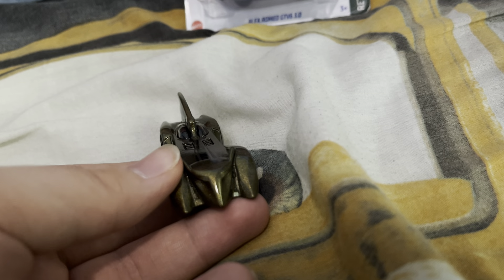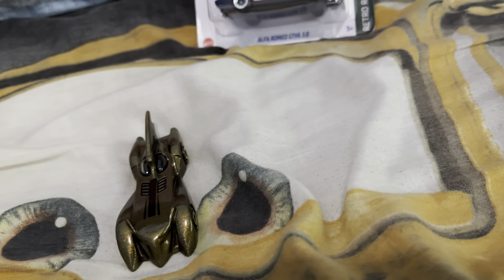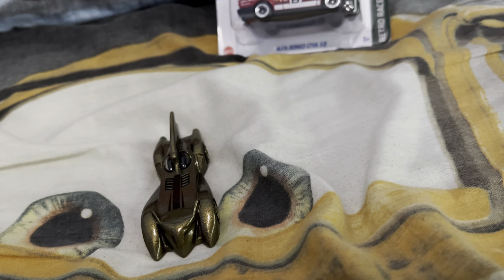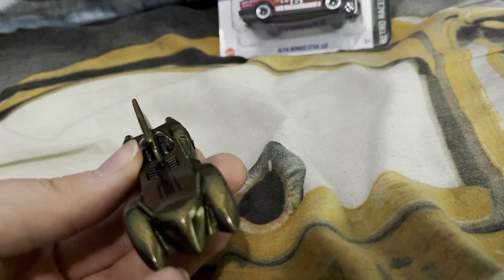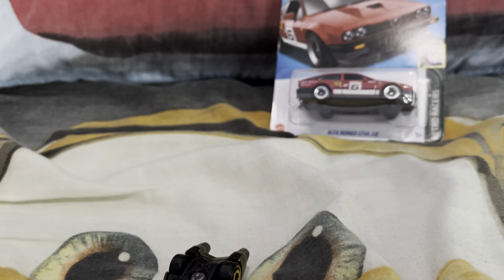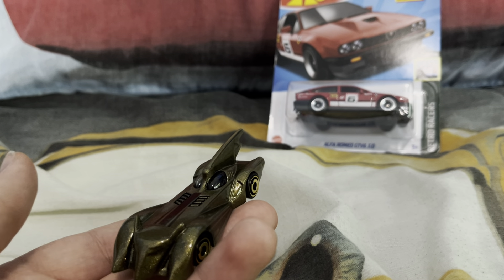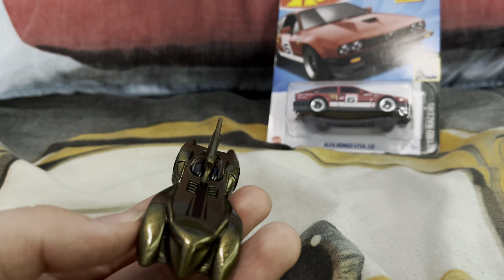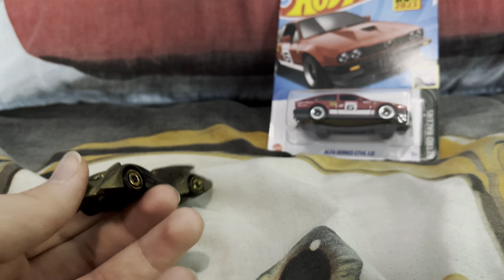Now I've never really watched Batman, but I did watch the Lego Batman movie one time and it was actually pretty good. I just haven't seen enough of the rest of the Batman franchise though.